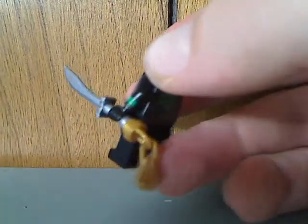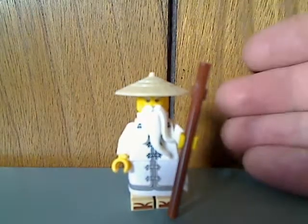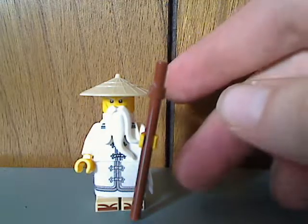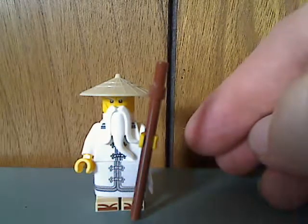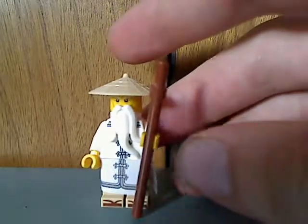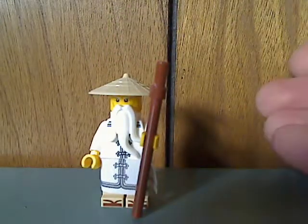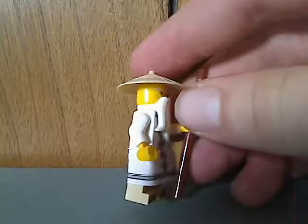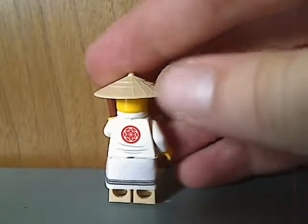Also included is the new sword piece with a new tassel-type thing on it, which is kind of interesting. And next up is Sensei Wu, voiced by the infamous Jackie Chan. He comes with a fabric skirt or kilt piece with some nice printing, and also sandal printing, beard, staff, and hat — same as they've been for the last six years of Ninjago.